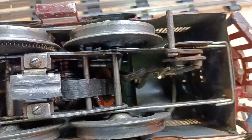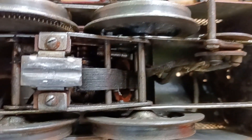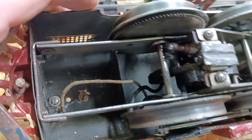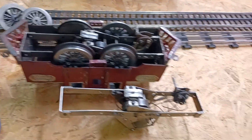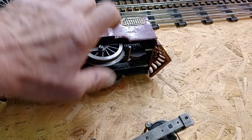I've got to take it apart. It needs rewired, as you can see — I can do that. The field inside here looks good. I do have to clean up the brushes, and probably the armature itself needs cleaned. Then I'll hopefully have a running engine. We will see.